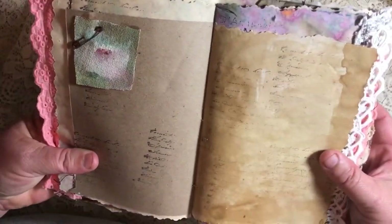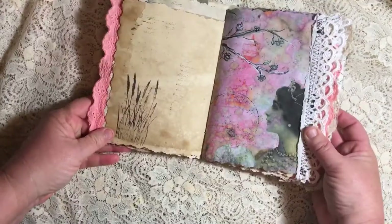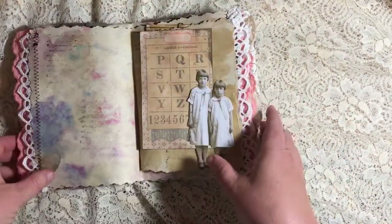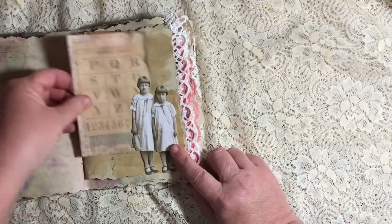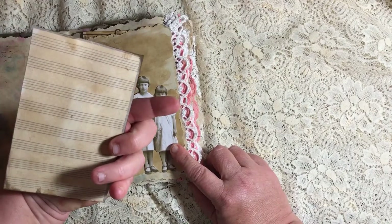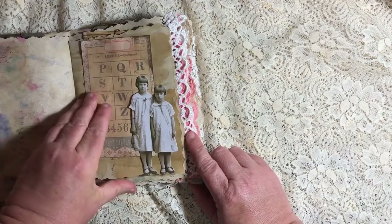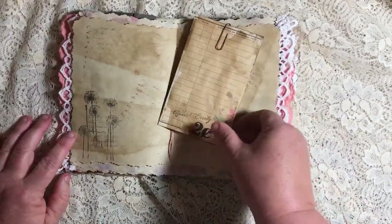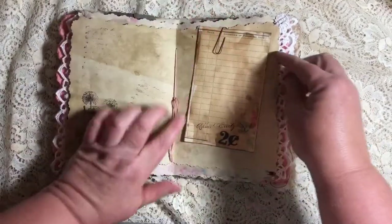And there's another one of the impressionistic blooms there with stamping. More stamping over here, it's like a nature stamp. More paper with lace — lots of lace in this one. Pretty paper. Two more little girls with a little piece of ephemera that looks like sheet music on back. I just coffee stained it up, and it slips right behind them there. And there's some more stamping on the paper. And here's the center of the signature.